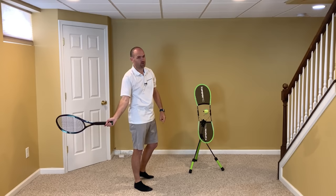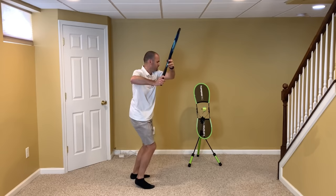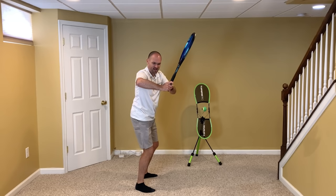So with your Topspin Pro at home, film yourself from the back — just like I'm going to demonstrate right now. Take the racket back with both hands and make sure hand, elbow, and shoulder are all the same height, and then you hit. Notice my hand, elbow, and shoulder all at a similar height right there.